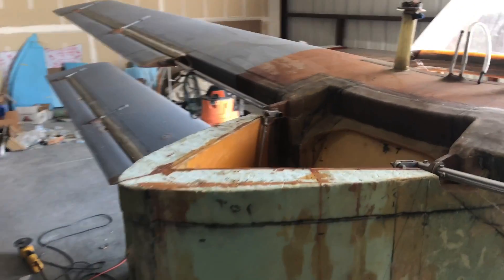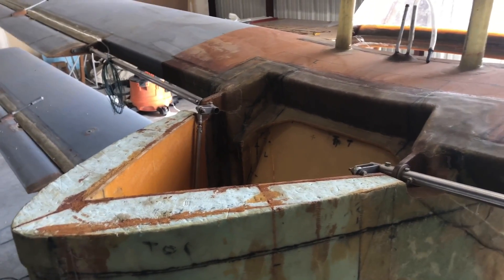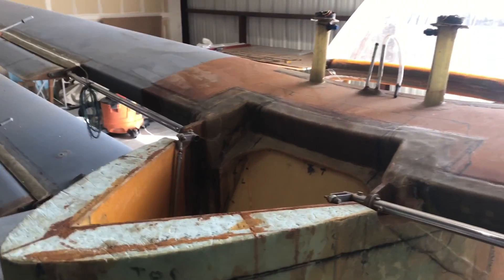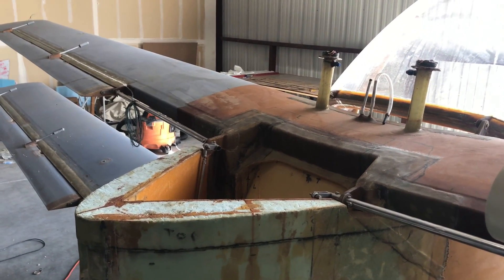We are still contemplating the engine choice. We've had a couple of options that looked good at moments and then we're just not sure. So we're probably leaning toward putting a Mazda rotary on it at this point in time.